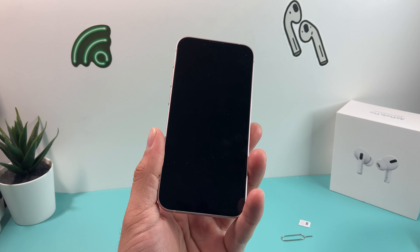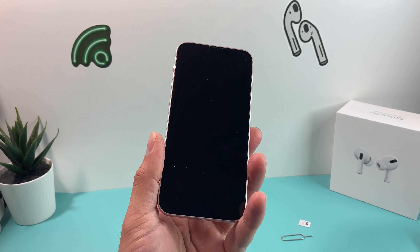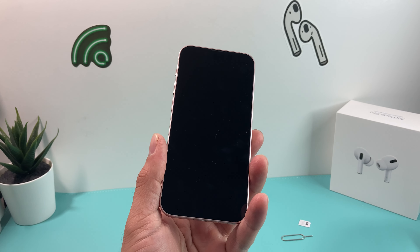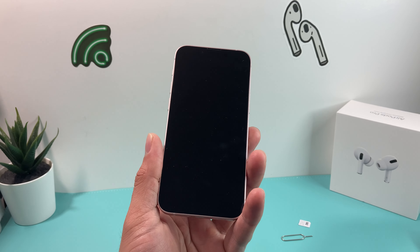This video is for beginners or someone that hasn't used iPhone in a while. Things have slightly changed with iOS 15, so we're going to walk you guys through the basics you need to know about activating your phone service on your iPhone 13 mini and then also setting it up for the very first time.